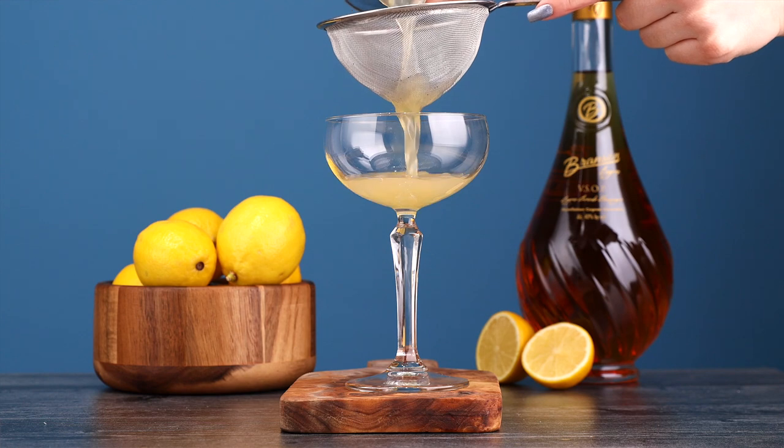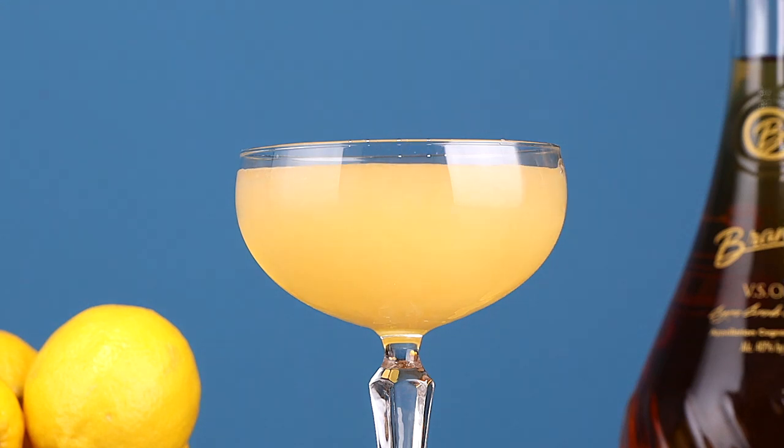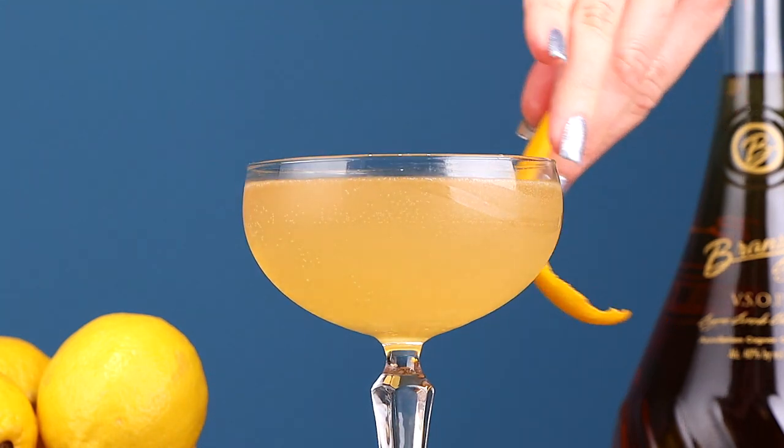You're going to shake this real good, then double strain into your coupe or champagne glass. Next you're going to top it off with two ounces of champagne. Express a lemon peel over your cocktail and make sure to go ahead and run the peel all around the rim of the glass.